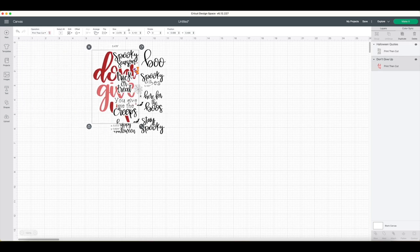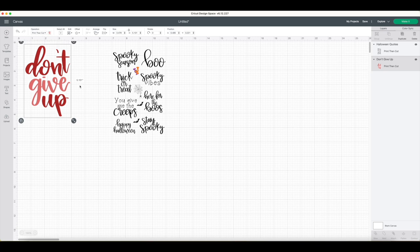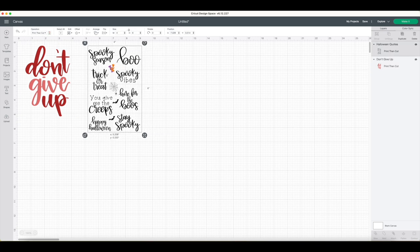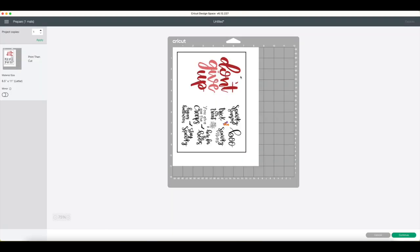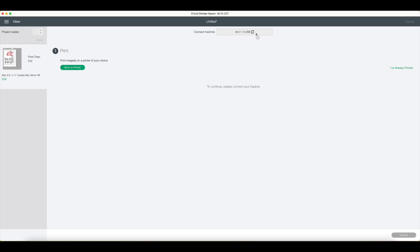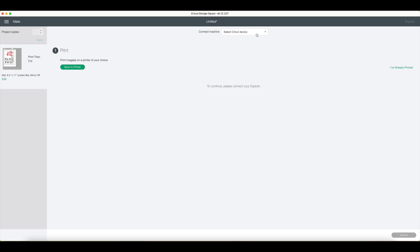As you can see, this one is going to be quite a big sticker because it's nearly as big as the whole sheet. We'll also do my spooky season Halloween quotes sticker sheet. I select both of them, and in the bottom right hand corner I click Attach. This will make them print and cut exactly as positioned. Then you go to Continue, and it connects to my Cricut.